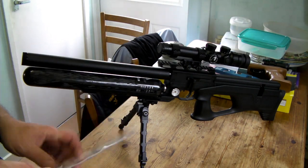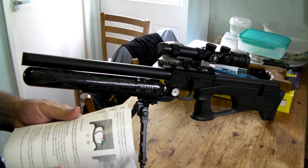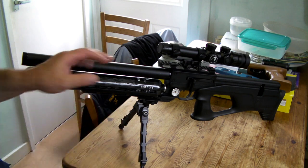Good afternoon. So I'm here with my Uragan, my 2.2 caliber Uragan, my new rifle, and I'm going to show you how you remove the shroud.